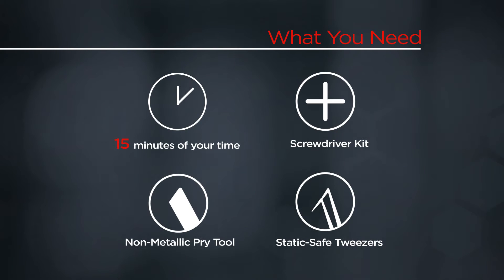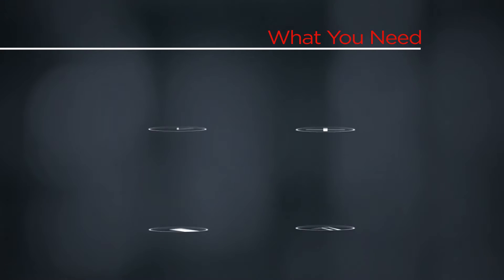You will need a screwdriver kit, a non-metallic pry tool, static-safe tweezers, and 15 minutes of your time.